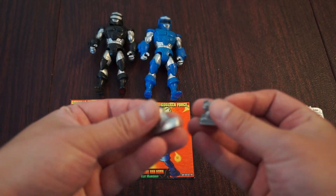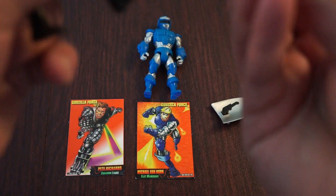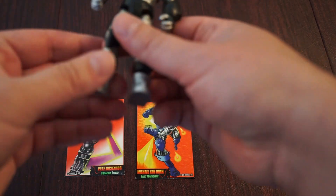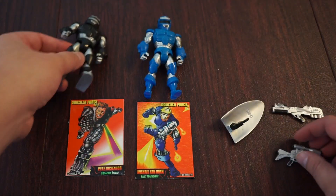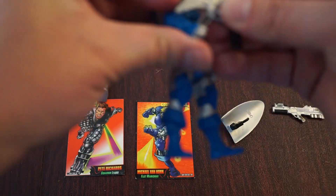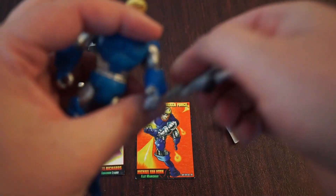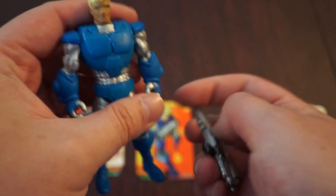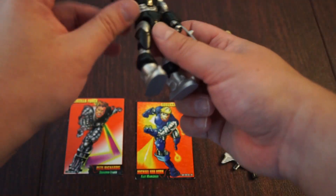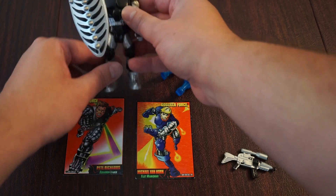Here are some accessories. There are silver boot covers that look like they go with Pete Richards, the leader. Let's see how that works out. Interesting silver boots. The marksman — I assume he would have the rifle with the scope, but we lost the rifle. We also have the shield — I feel like that would go with his boots. We got him holding the shield, and it's got the black lines on it, so I assume that goes with Pete Richards.